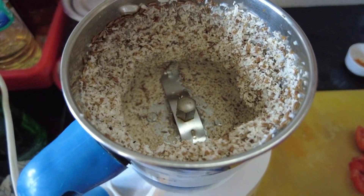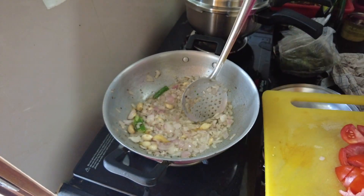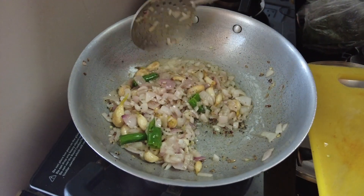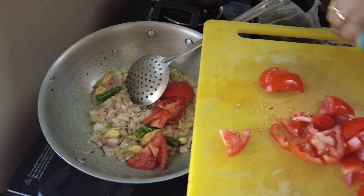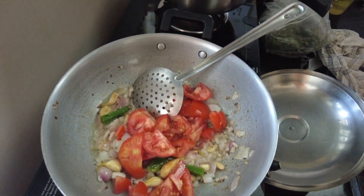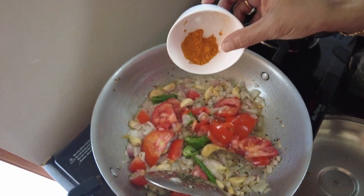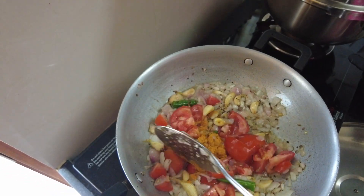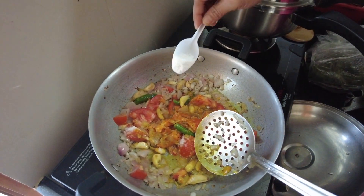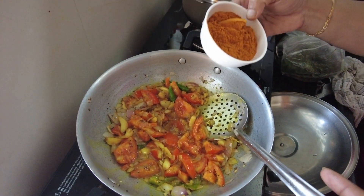Thakali. Then the sier will be removed. 1-2 minutes of fish, 1 cup of water, 3 spoons of water.